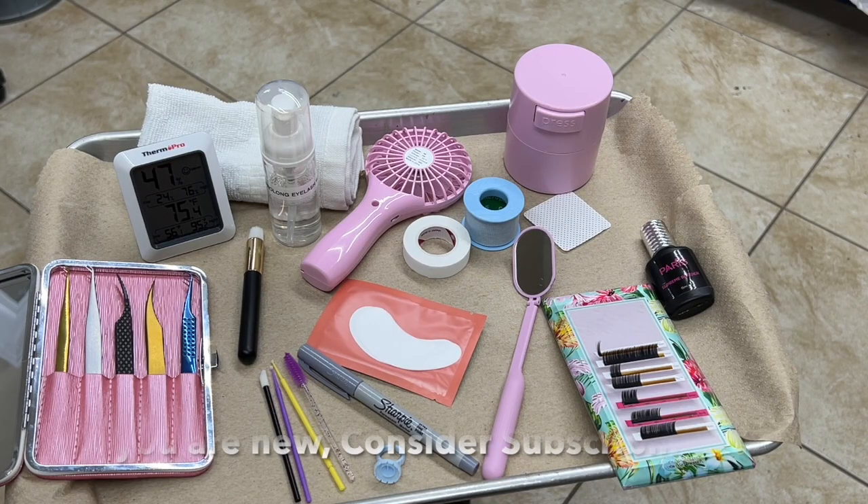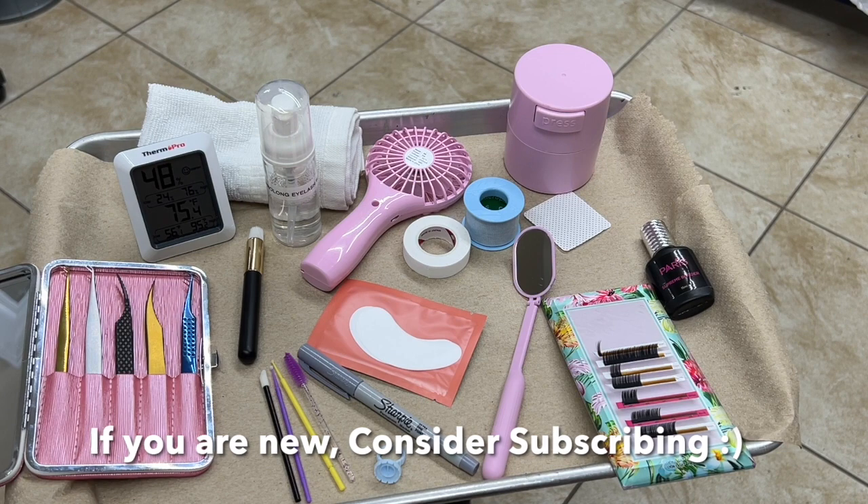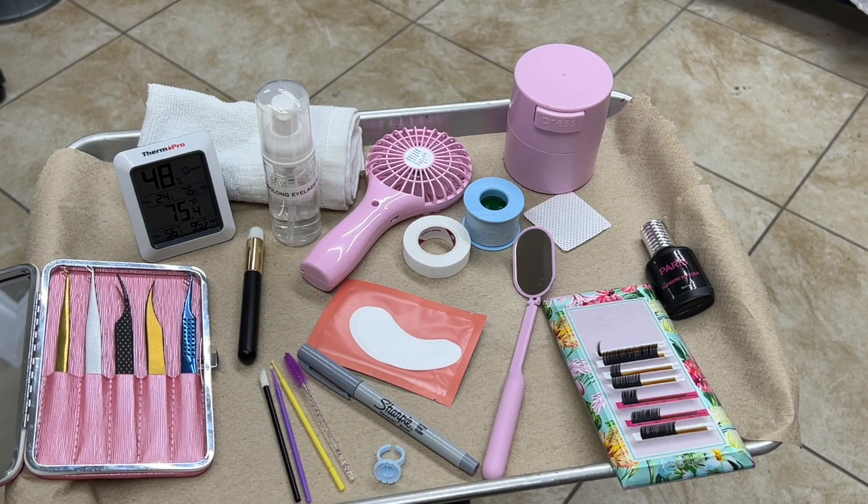Hi everyone, welcome back. In today's video I am showing you how to go about setting up your tray for a classic eyelash extension application. This is for my girls that are thinking about getting into eyelash extensions. I'm going to be showing you how to go about taking care of the eyelashes, prepping them prior to an actual application — doing the lash wash, taping, using the gel pads and also tape.